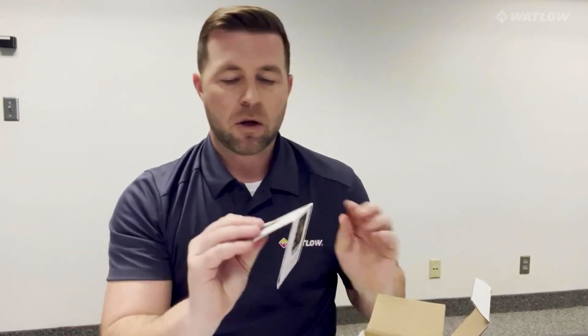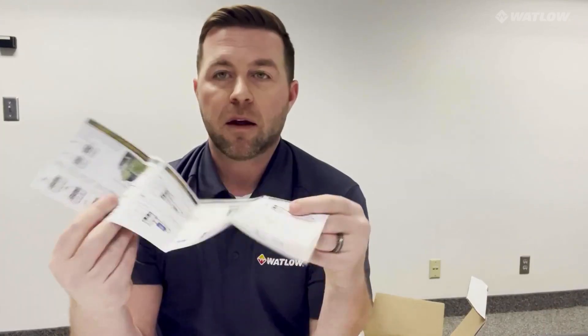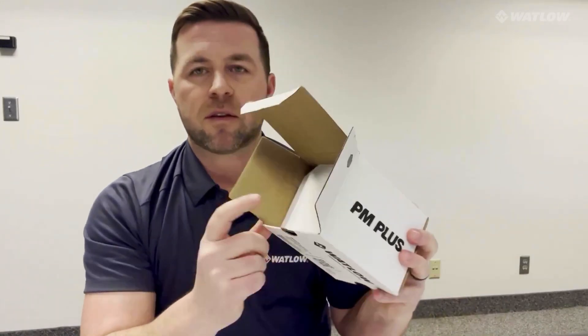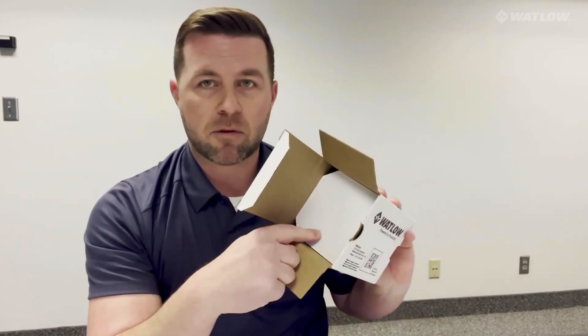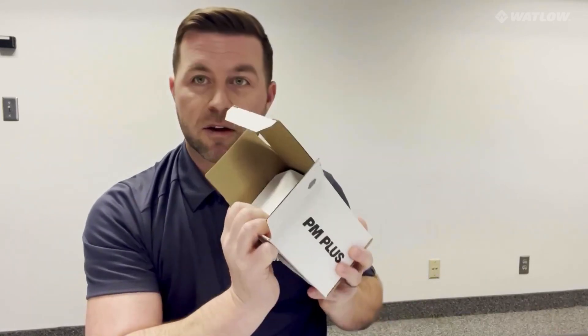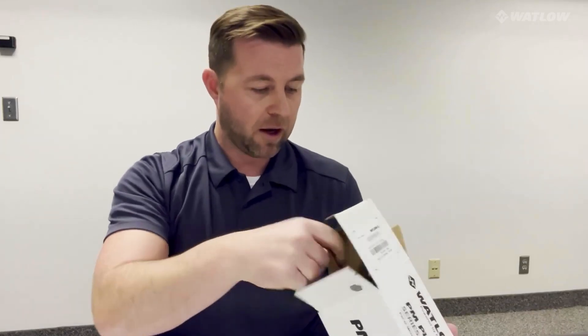Opening it up, we have, as always, the quick start guide, which shows some basic wiring and how to get started. This ledge here serves another purpose — if you order Ethernet, your Ethernet cable will be here. The last benefit of this ledge is it keeps the controller from rattling around in the box.